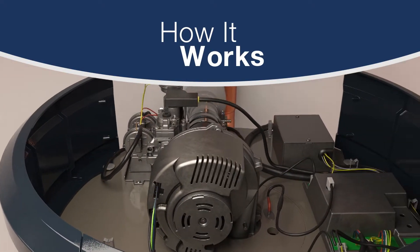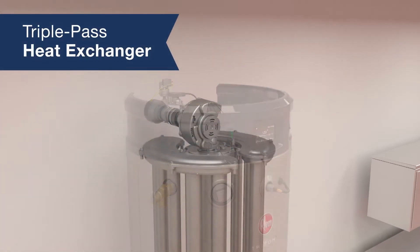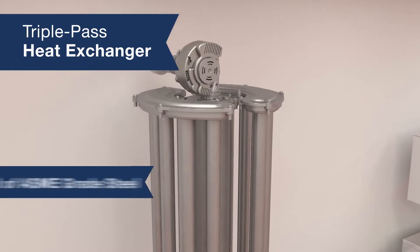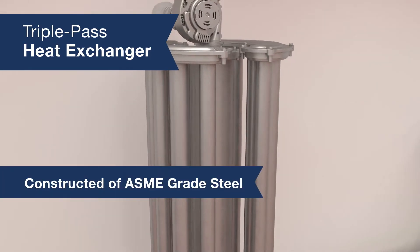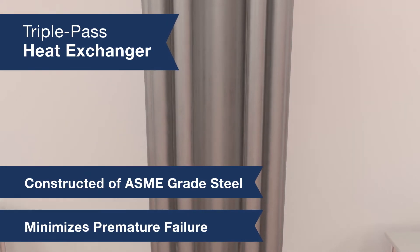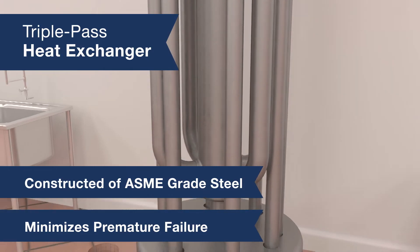Here's a look at how the Rheem Triton high efficiency commercial gas water heater works. The combustion system is built to last with a triple pass heat exchanger constructed of the highest ASME grade steel. By minimizing erosion and the likelihood of premature failure, it extends the life of the water heater — in fact, this is another reason Triton lasts longer than the industry standard.